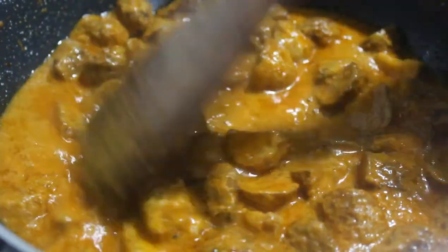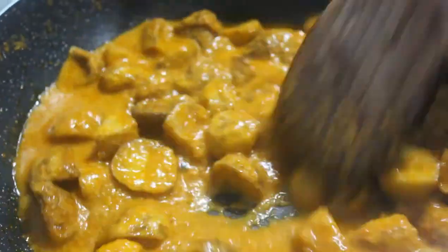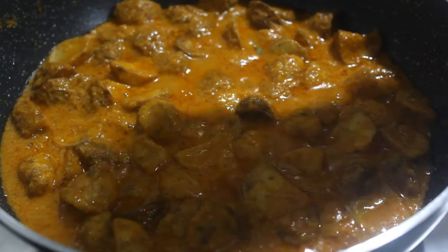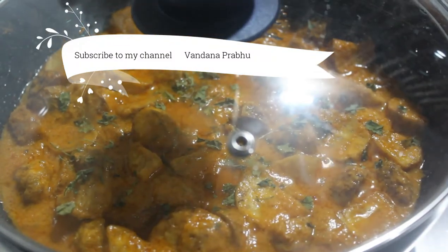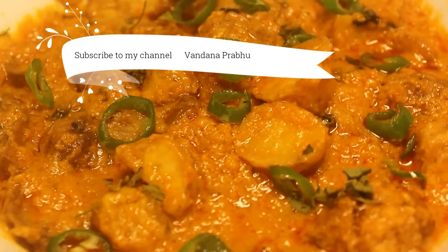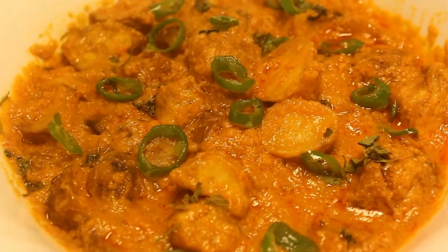When the curry is done you can see that the oil comes onto the sides of the pan like this, so be sure your dish is ready right now. Before serving, just sprinkle some kasuri methi onto it. Kasuri methi is nothing but dried fenugreek leaf, so it is definitely going to add that extra flavor to your dish.